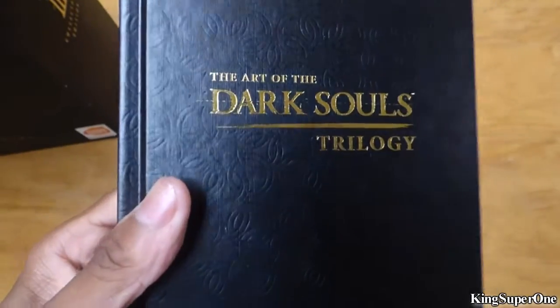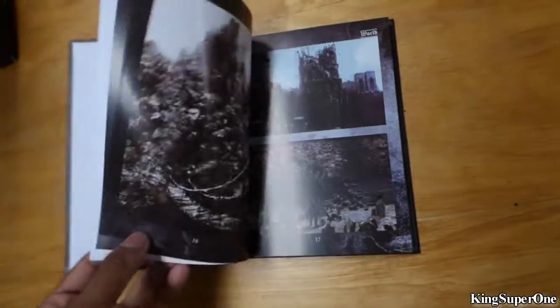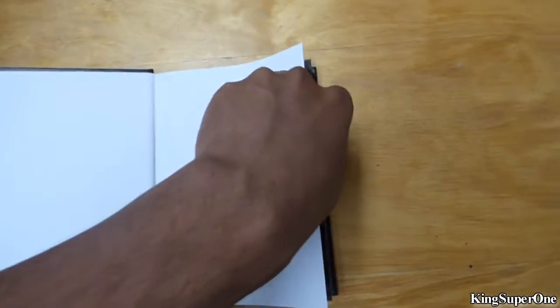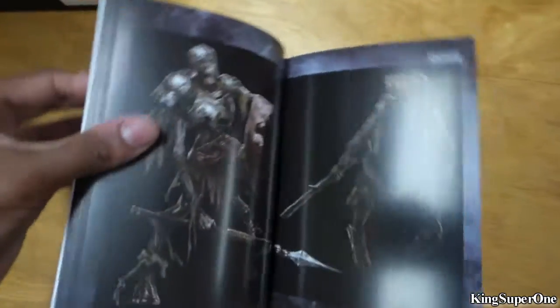So we have the Art of the Dark Souls Trilogy book. Let me go through it real fast. If this book will let me look through some pages — okay, I'll scroll through it real fast, you can just pause it if you want to see it. Or if you ever want me to make a video just showing the pages slowly, I can do that. But since the lighting won't cooperate, it's going to be a pain to take a detailed look at this.